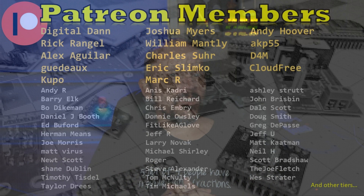I appreciate you watching — couldn't do it without you. Thanks to all the Patreon members and YouTube members. Hit all the buttons down there — subscribe, bell icon, whatever it may be. Take care.